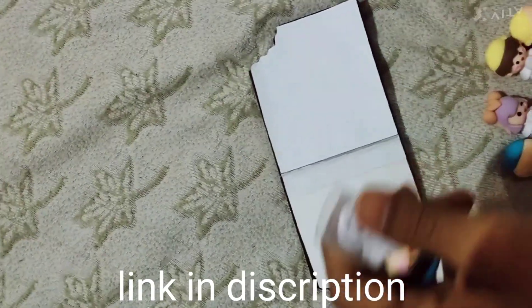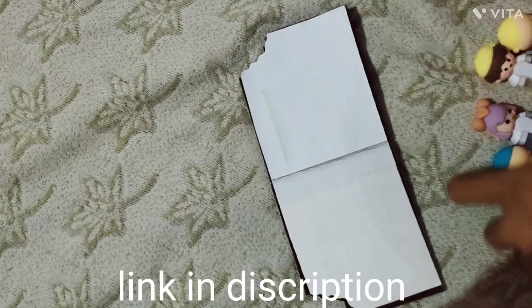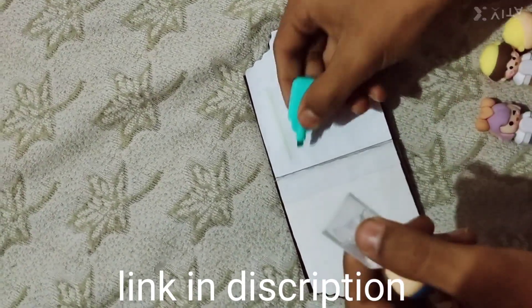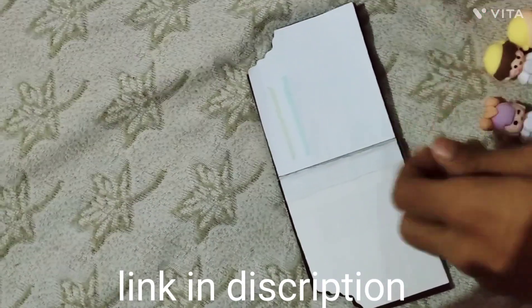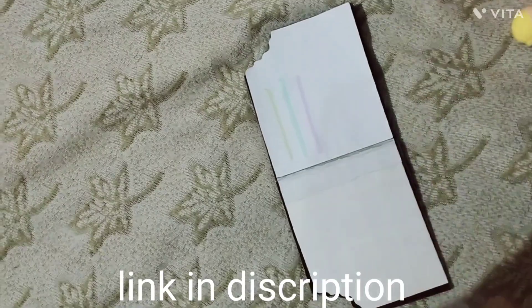This is, I think, green. And this is blue. This is purple.